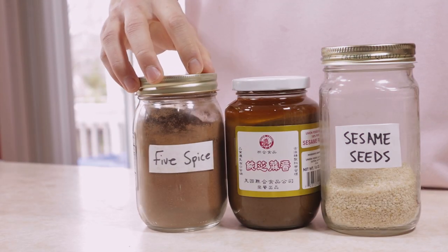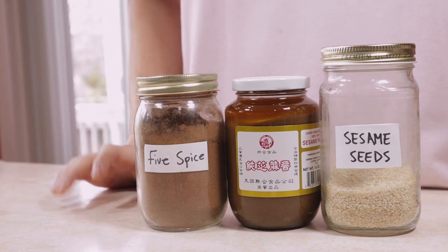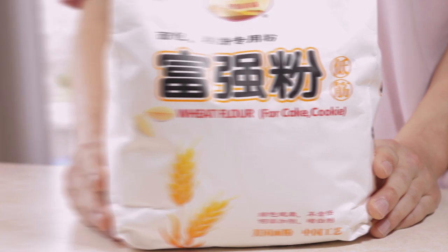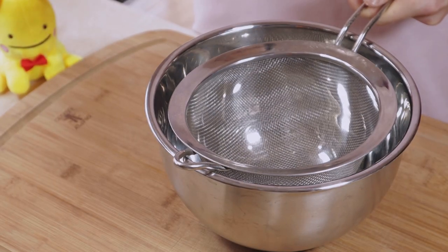Let's get started. We just need a couple of key ingredients: some five spice, sesame paste, and sesame seeds, along with some low-gluten flour, aka cake flour. We're gonna first start off by making the sesame filling because we'll need it to cool down later on.